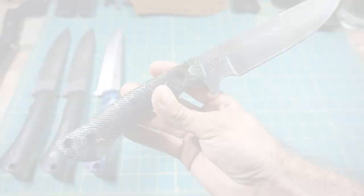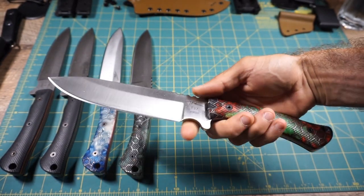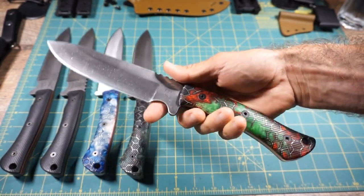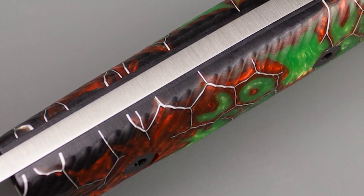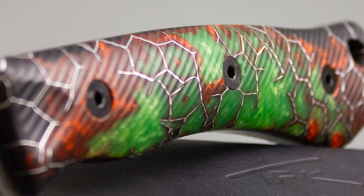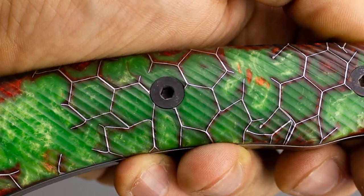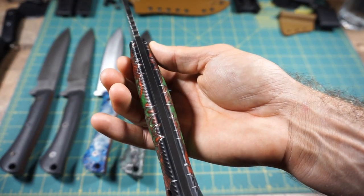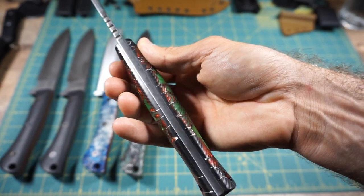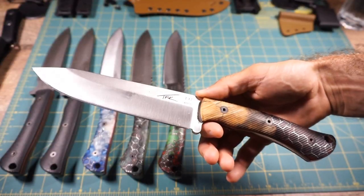Unit number 33: N690, satin finish, with a finger choil and that nice soft jimping. The handle scale is Voodoo Resins color 'Nuke' — a wild pattern, really cool, absolutely beautiful, almost translucent in spots. As you look real close, there's a nice black liner on the inside to set it off from the tang of the knife. Gorgeous looking handle, absolutely spectacular finish.